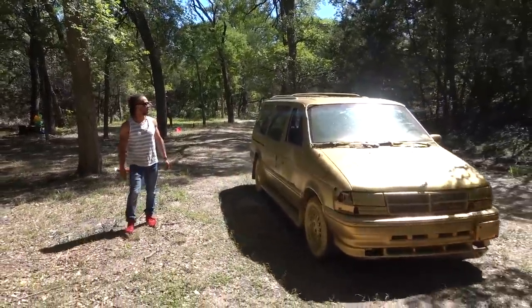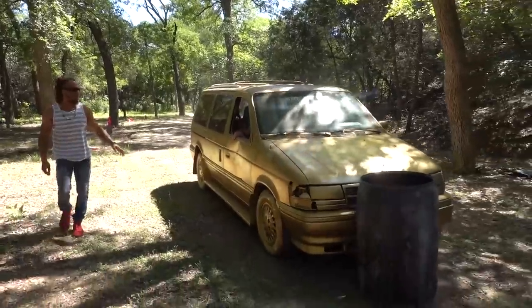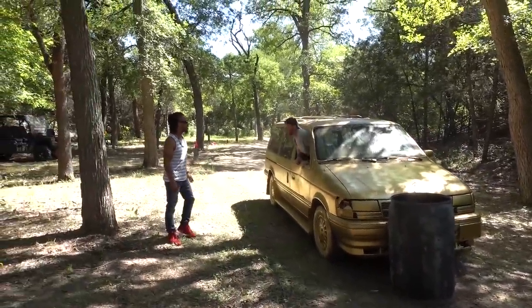Hey man, what's going on? I got ice cream. You interested? Oh my god, bro. Yeah, I sell ice cream.